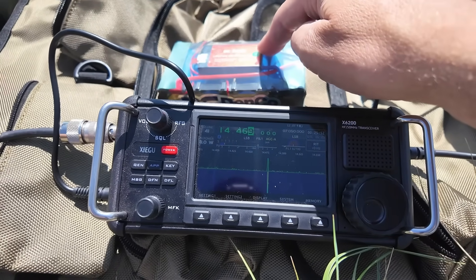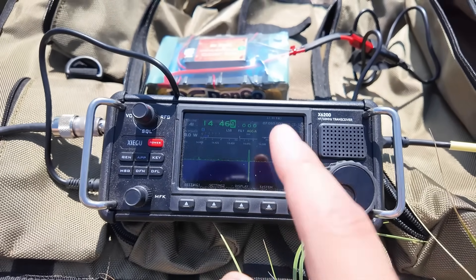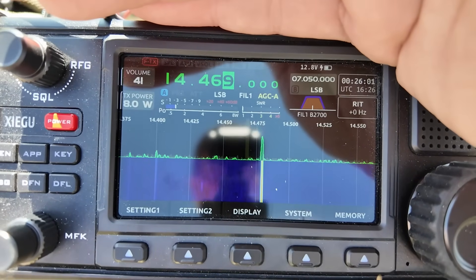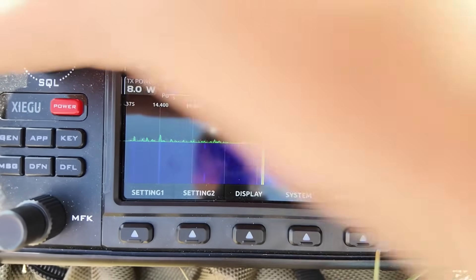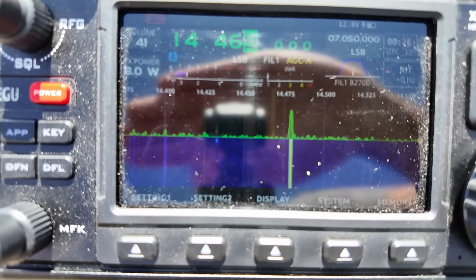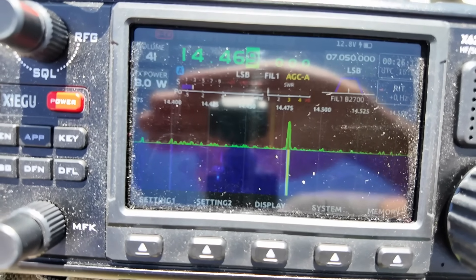External power with the Denko battery gets me eight watts of transmit power on the X6200. I can see the screen pretty good here in daylight, but the camera likes to focus on the reflection. You can see it a little bit better when I give it some shade. Sun's behind the camera, and all that noise I showed you back at camp is now gone. This is why we POTA.